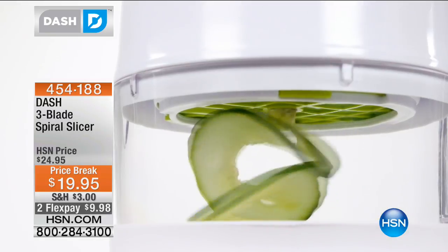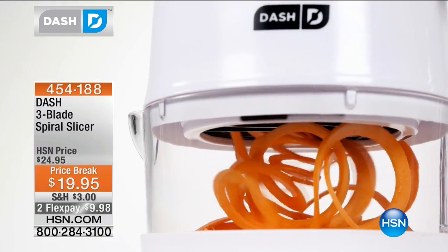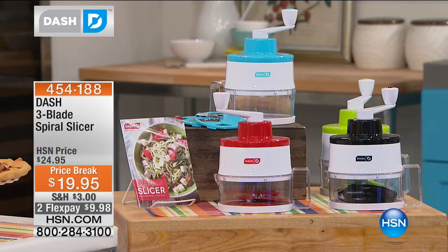This is the lowest price ever. We have it on Flex for less than $10. You do have your choice of color. We do have an exclusive color for you. You are getting three blades: a thin blade, a thick spiral blade, and a slicing blade. It takes seconds to spiralize.